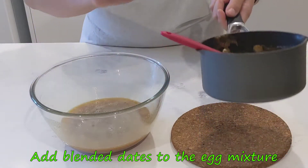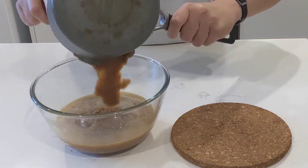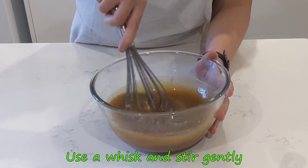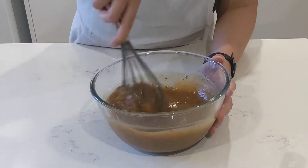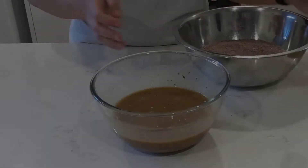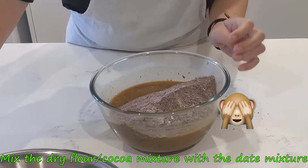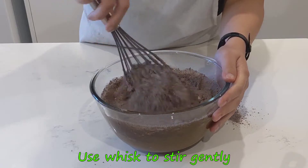Now we add the freshly blended dates to our egg mixture and give it another whisk. Start slowly to prevent your yummy date mixture from spilling out of the bowl. Our last addition will be the dry ingredients. Be careful pouring it in. Last whisk to bring it home — start slow and stir just enough so it's well combined.